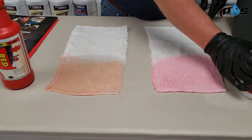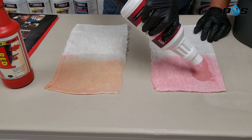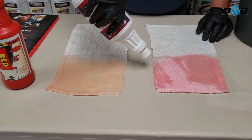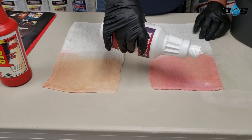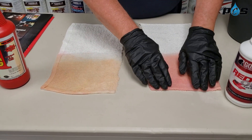Now we're going to do the Gorilla over here on this side. Same thing, let's do it pretty liberally. Of course, Gorilla Chemical is available in gallons as well.